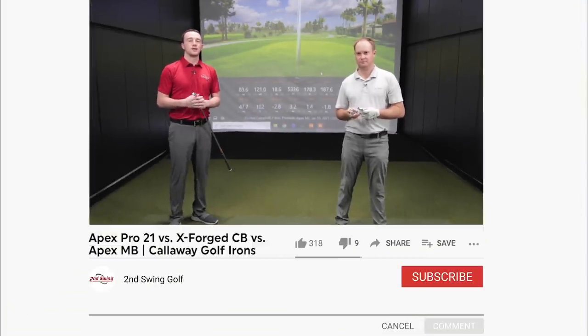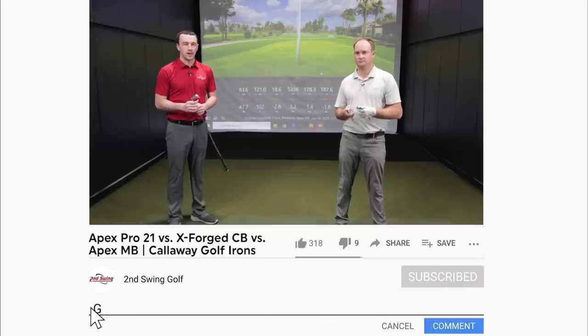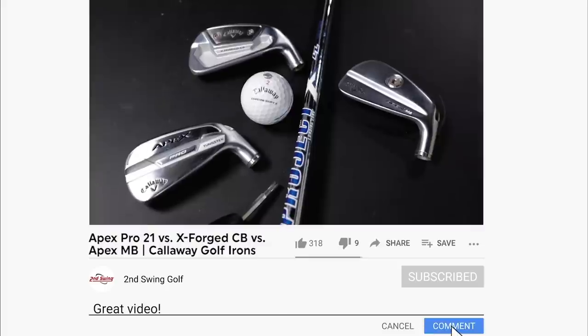Hey golfers, I'm Drew Maholva from Second Swing Golf. I'm joined by Thomas Campbell, a master club fitter here at Second Swing. We're at the Minnetonka location in the Tour Van, and today we've got a fun video. We are going to identify the irons that Thomas will play in 2021 and perhaps beyond.